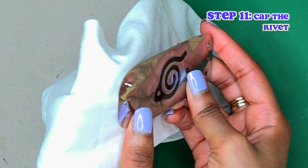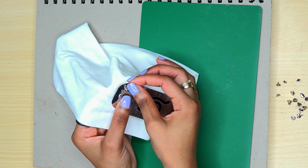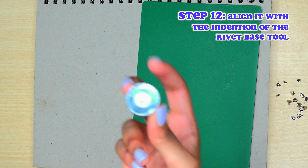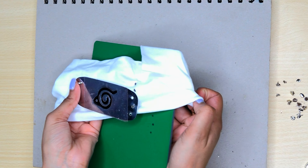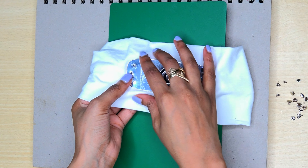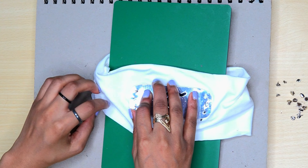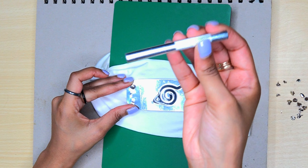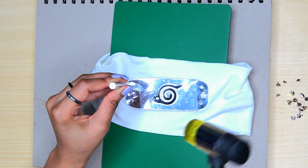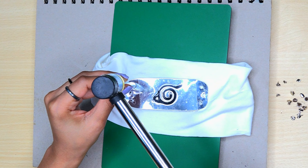We're going to attach the forehead protector and cap the rivet. There's some space but it's fine — it doesn't have to be perfect. Now we're going to use this base and slide it under everything. Make sure the fabric is straight and everything is aligned. Put the cap on there and we're going to use this piece. Line it up and give it a nice little tap with the hammer. You don't want it to be too hard because it will damage the rivet, but just a little tap.